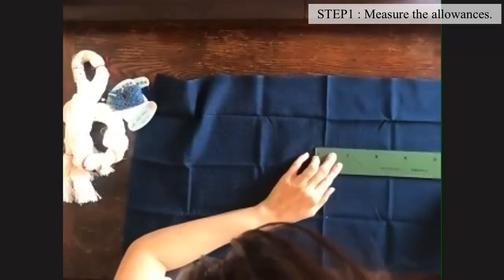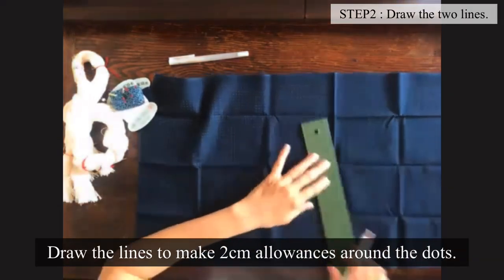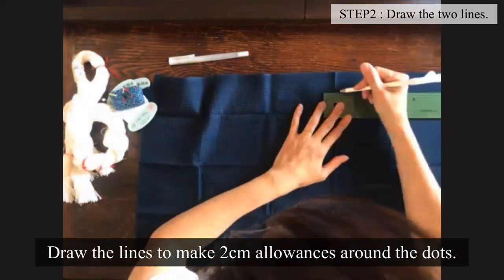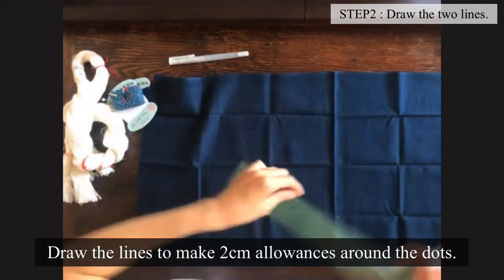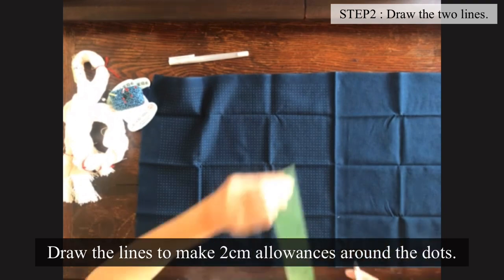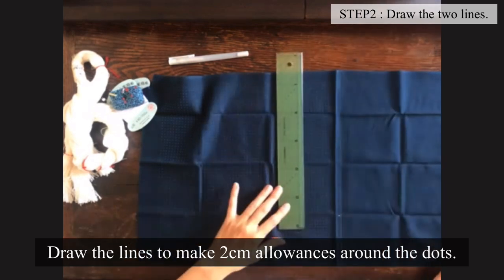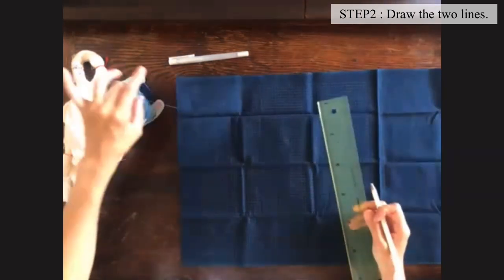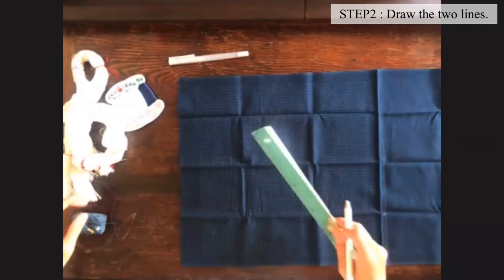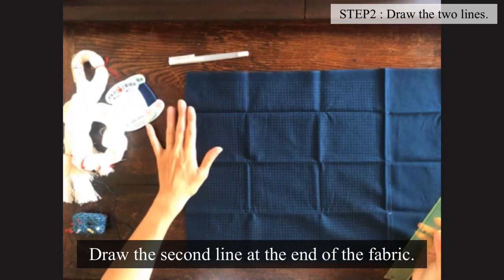So I should unfold it and mark it again? Yes. How many marks do you make up the side, or do you just do one long line all the way down? I think I marked three. Okay. And do the same thing on this side, a little more than three quarters.